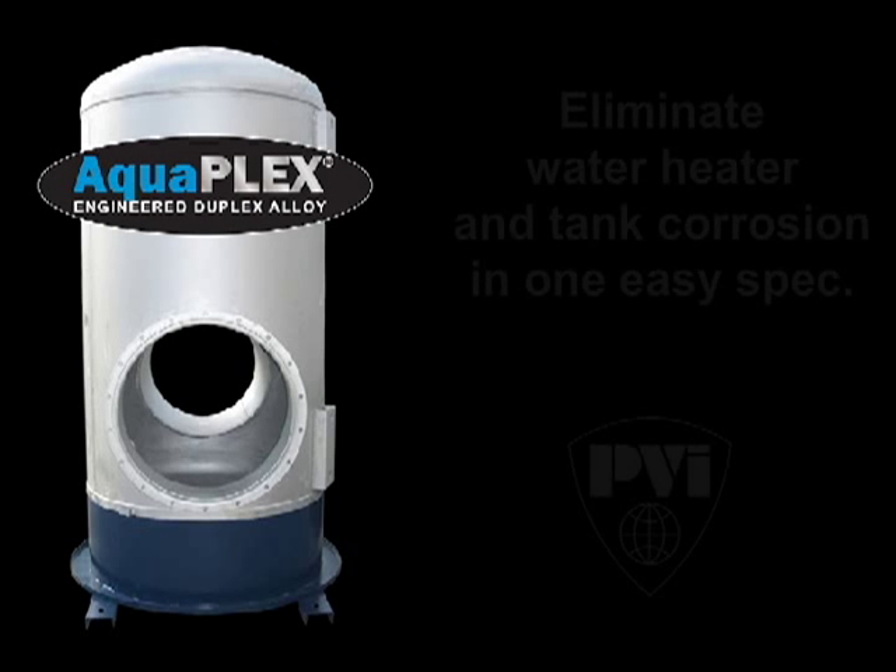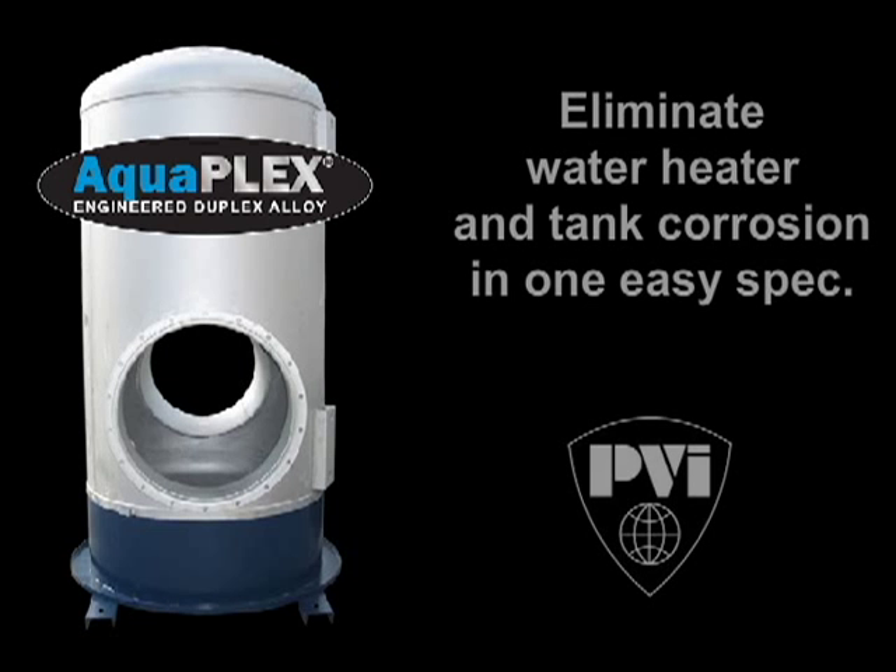Join the revolution and eliminate water heater and tank corrosion in one easy spec, with Aquaplex.